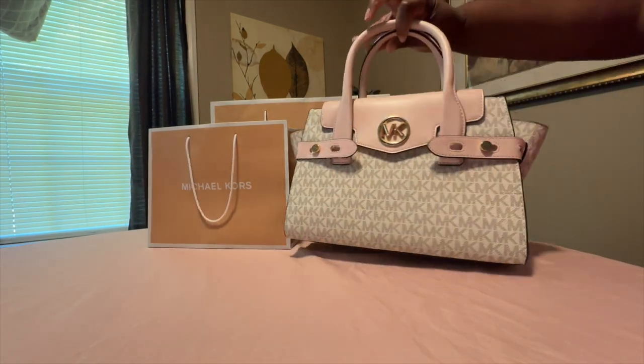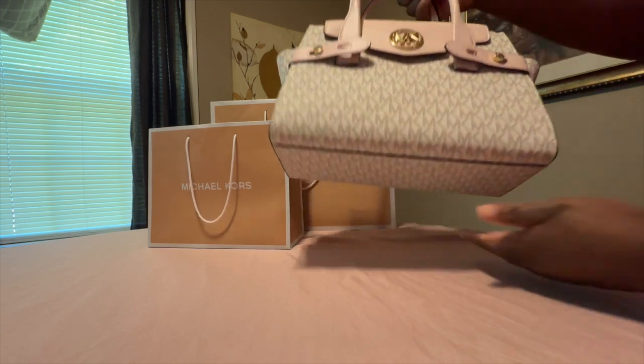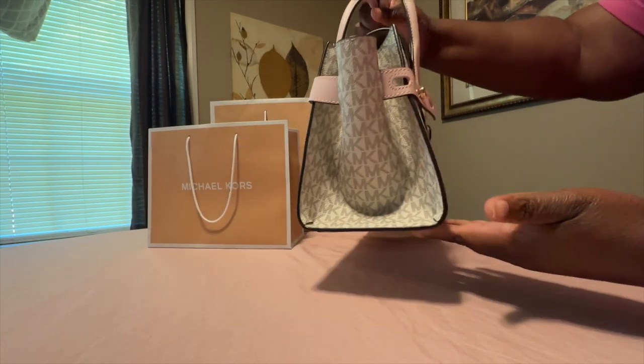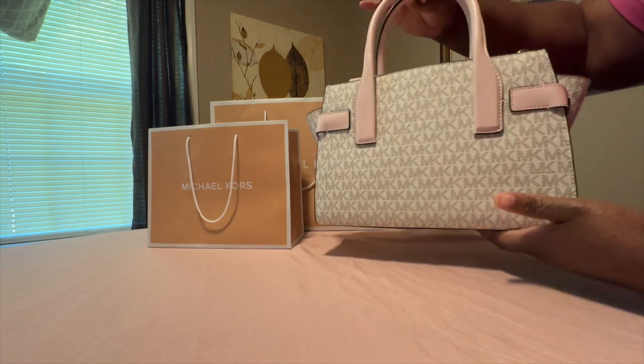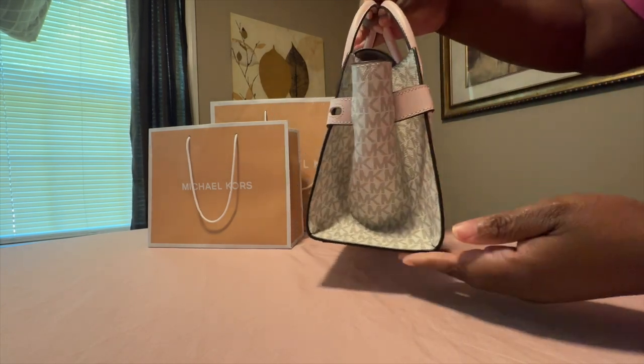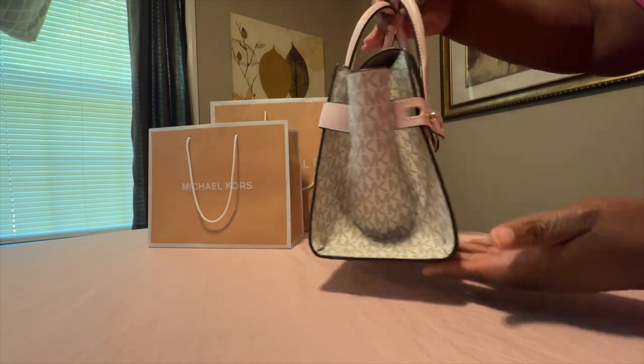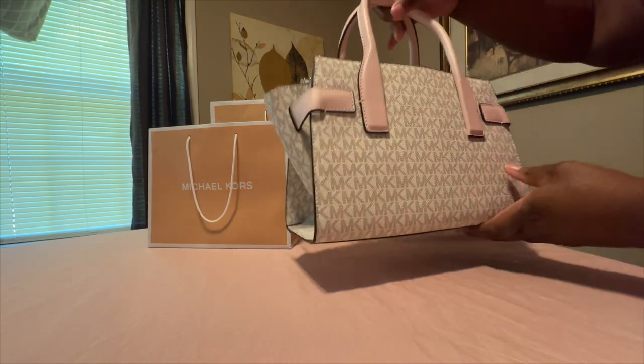I'm loving my handbag! I can't wait to do a 'What's Inside My Bag' video — that's coming soon. Let me know what you all think about the Michael Kors Carmen Satchel in powder blush.